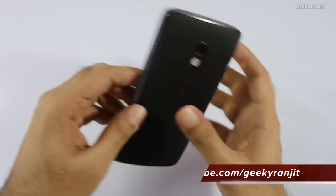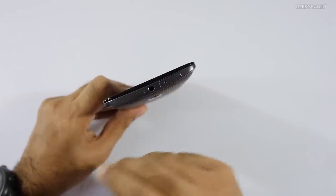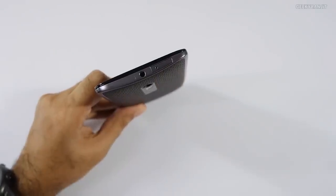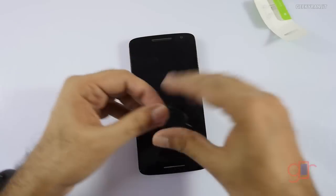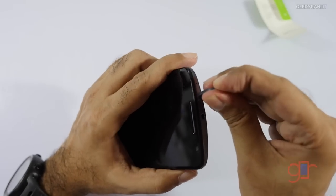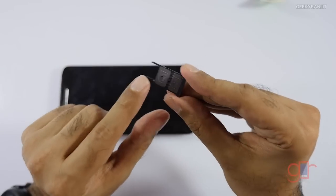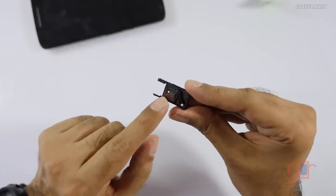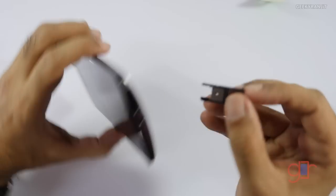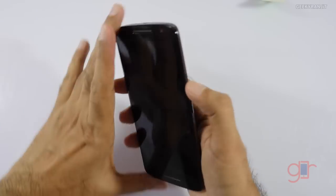For the SIM slot, it opens up and you insert your SIM card and microSD card using the included SIM ejector tool. SIM card one goes in one slot, SIM card two in the other — both are nano SIM slots — and the microSD card slot is on the same side. So three things can go into this tray — a fairly compact setup.